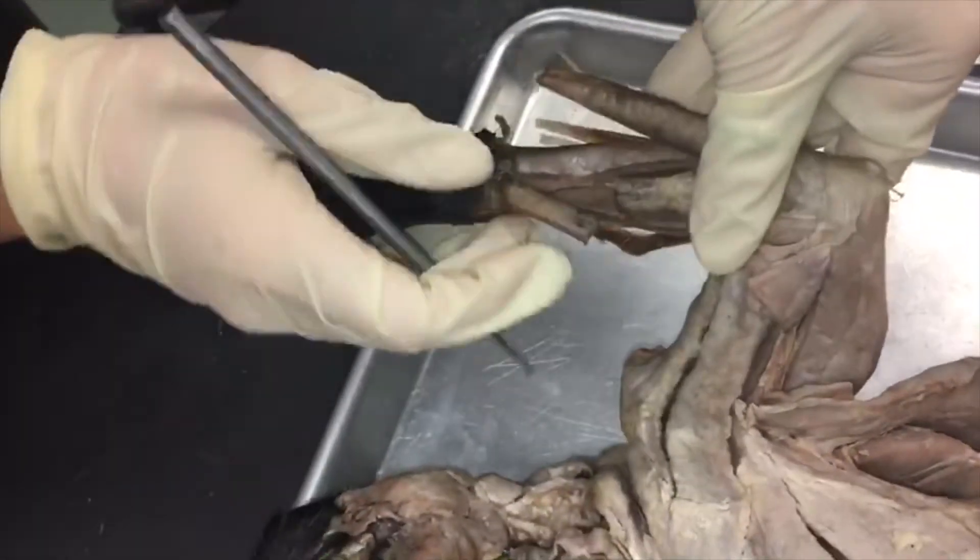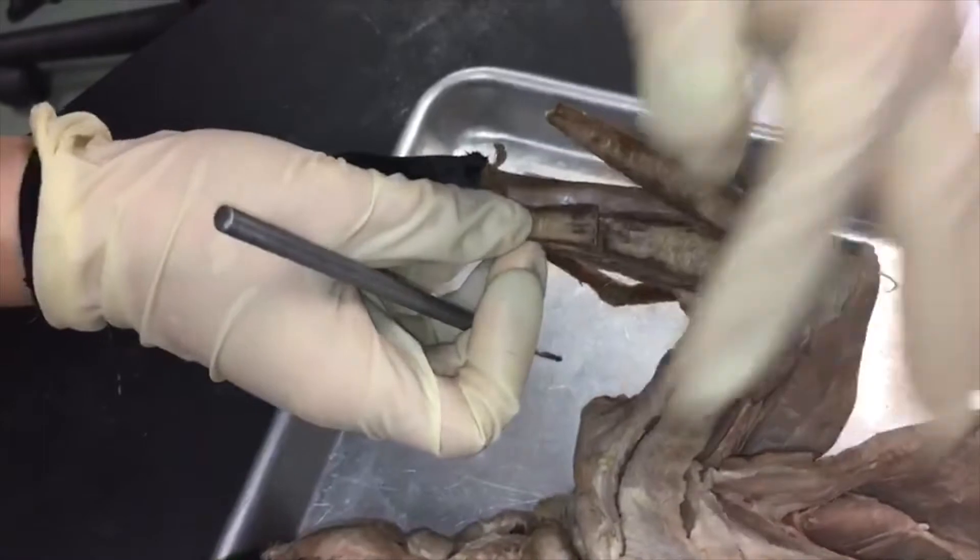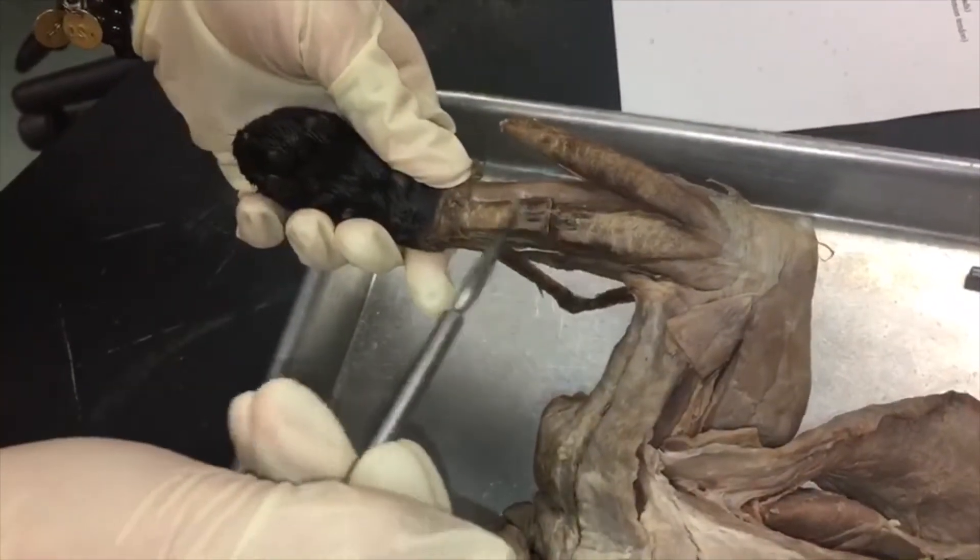And then this very thick muscle here that's cut right in the middle is palmaris longus.